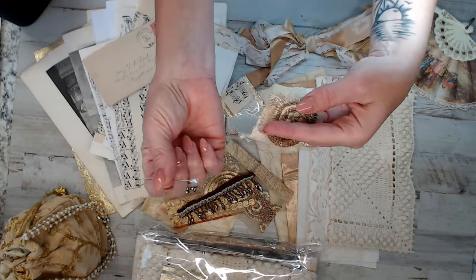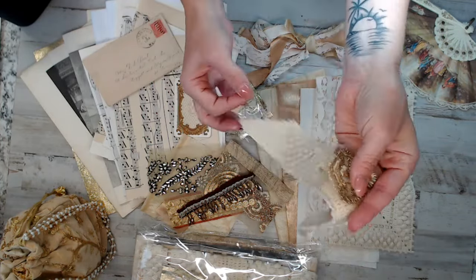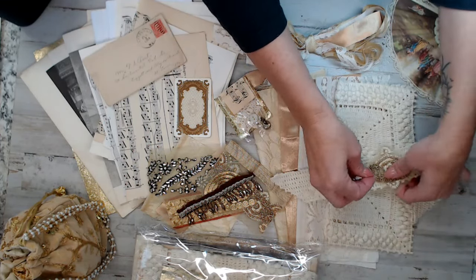You'll get a corsage pin — you can either pin it. I thought about mine; I might even create a Velcro closure. I'm not sure what I'm going to do, but we'll find out.